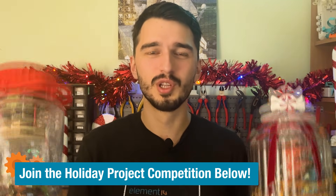Thanks so much for watching — it was really fun making and testing this jar, even though it was bitterly cold. If you want to recreate this jar or even the old one, you can find the files for both linked down below on Element 14. Don't forget to check out the Project 14 competition where you can win cool prizes. Until next time, see ya!